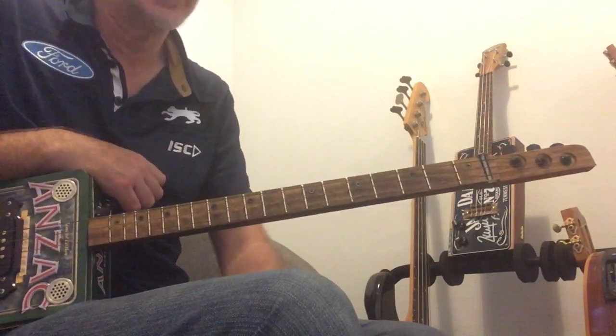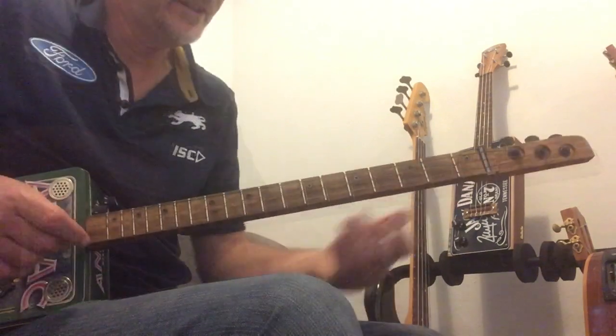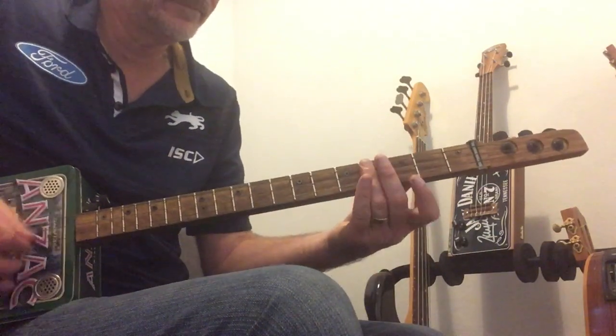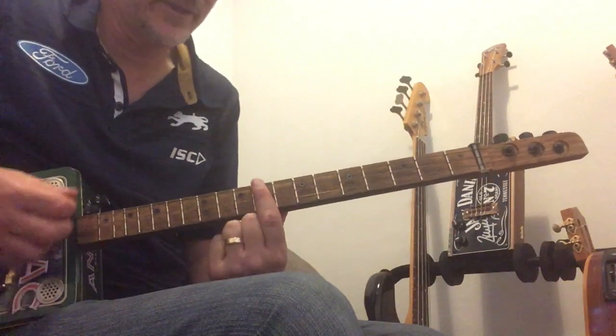Alrighty, Jumping Jack Flash. Let's jump straight into that, let's go through the intro. The intro is the B on the 4th fret, up to the 9th on the E fret.